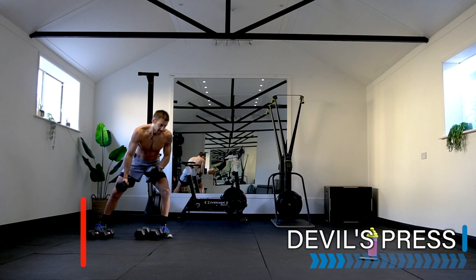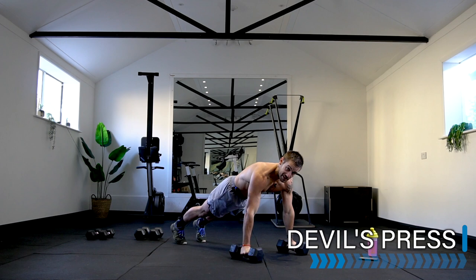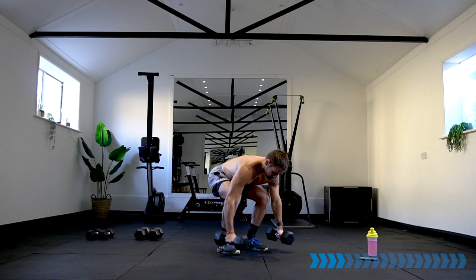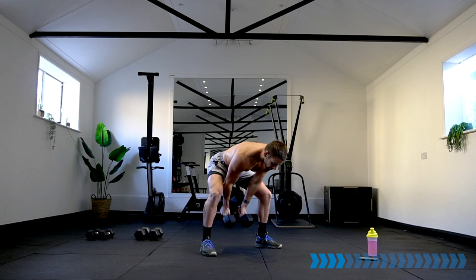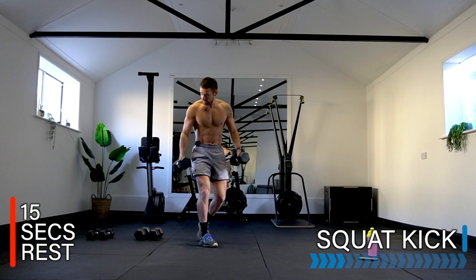Well done! Rest there. Dumbbell devil's press — two dumbbells needed. It's like a burpee: take the dumbbells down, drop between the dumbbells, jump it up, drive the dumbbells above the head. You can do a half burpee if you want, then use a squat and a swing to drive the dumbbells up. Find your technique — stay safe, strong, and effective. You can take the dumbbells between the legs or outside the legs — up to you.